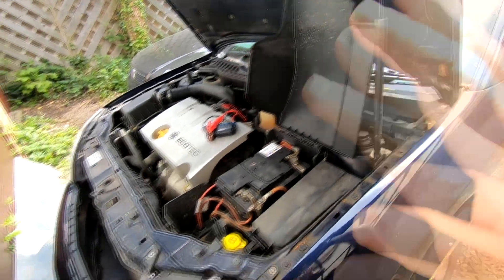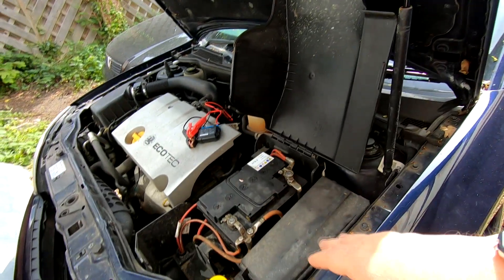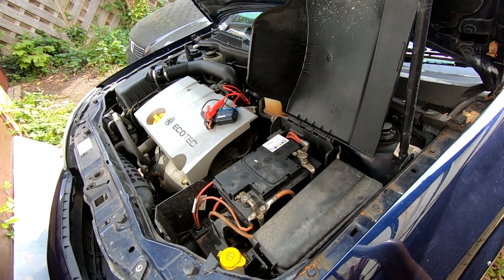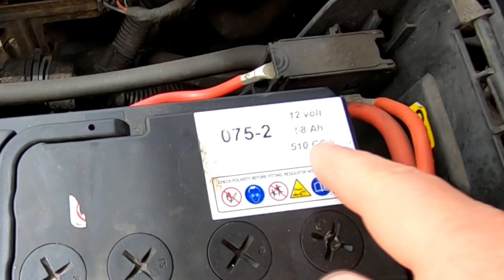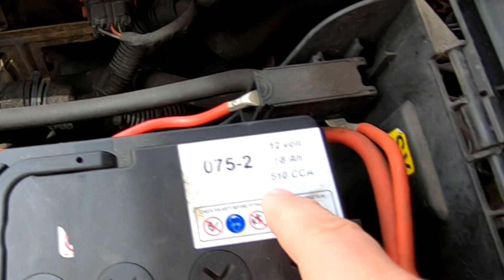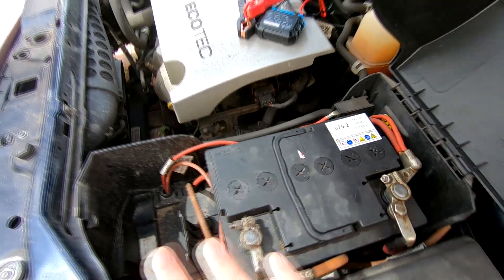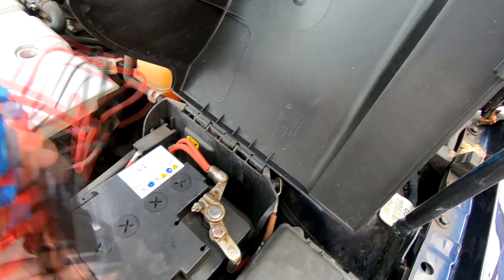Coming over to this Vauxhall Vectra now. This battery used to be on the car I just tested and we did have an issue with it — that's why we put it on this car, as we're not using it as much and it wasn't really holding a charge. Looking at the battery, it's a 58 amp hour battery and the cold cranking amps — the label is nicely on the top — is 510 CCA. It's a standard regular wet flooded lead acid battery.